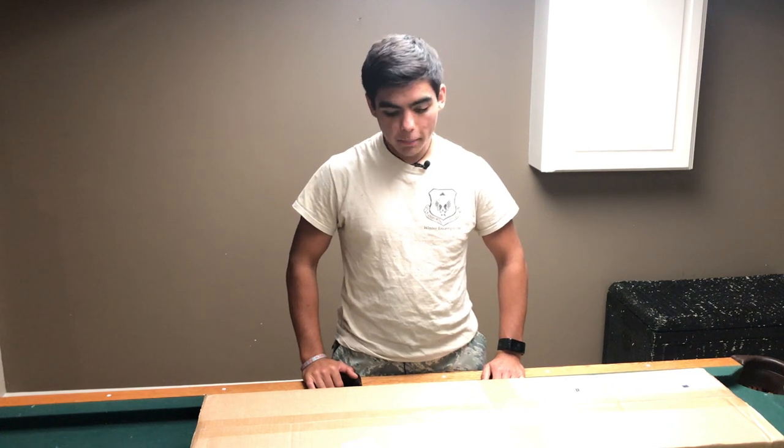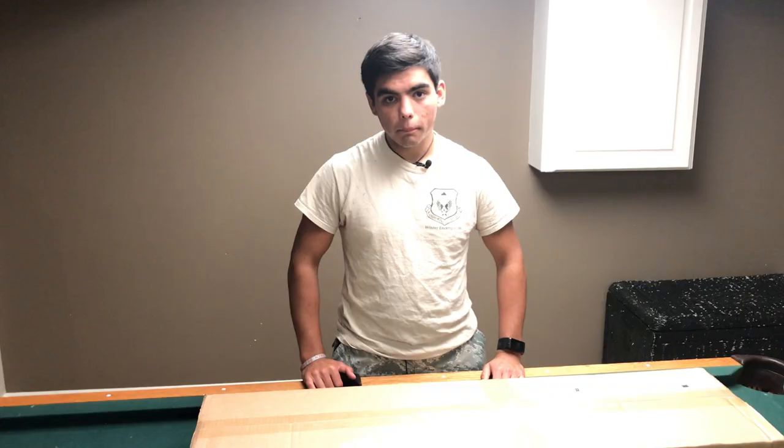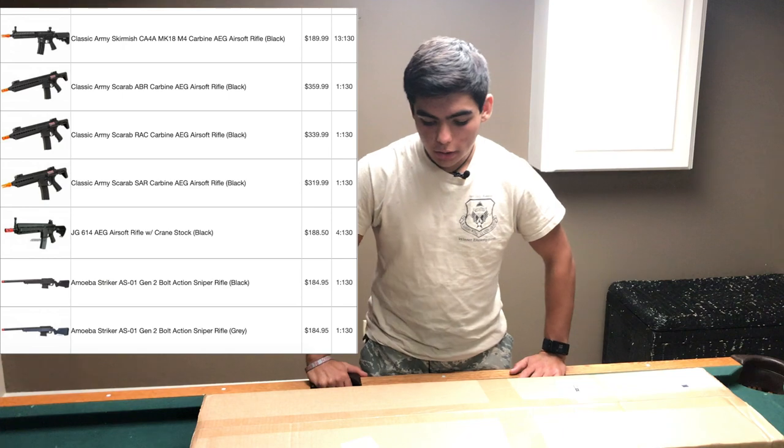Hello everyone, Colby Via here, and today we are doing an unboxing of the Airsoft GI Mystery Box. This is the big mystery box, I believe it's the 9.0 version. I'm just going to run a quick overview of what's in it on the side here.